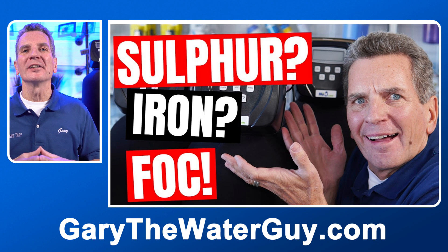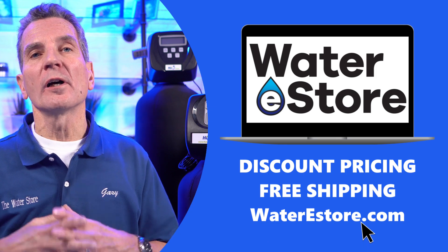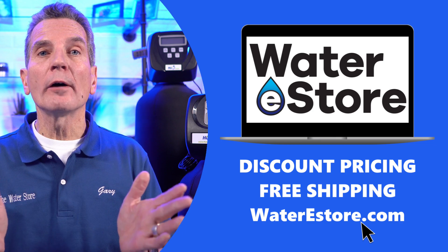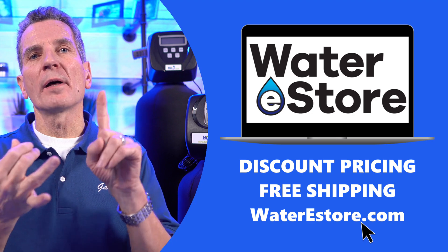If you're looking for more information about the products we're talking about today, check out my website — waterestore.com in the US, waterestore.ca in Canada. We offer free shipping and discount pricing, and there are videos on pretty much every single product explaining how it works, how to install it, and how to maintain it.